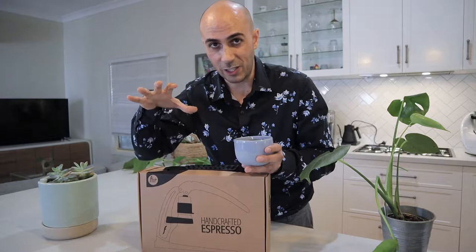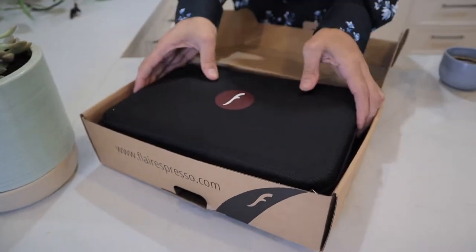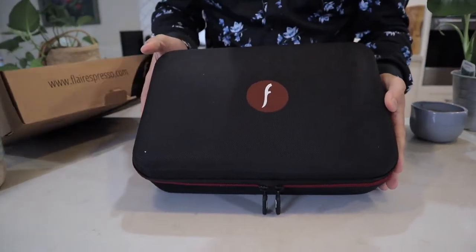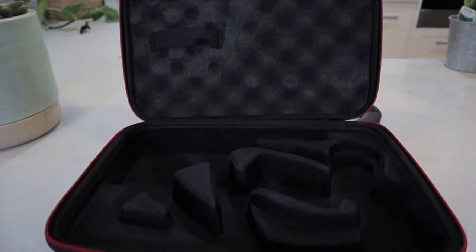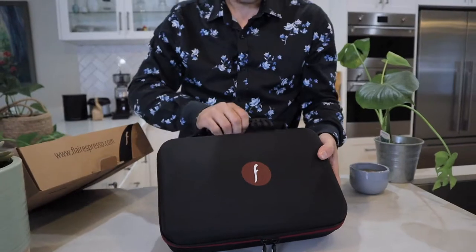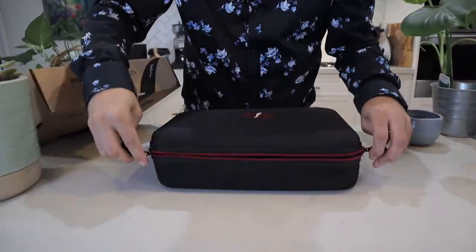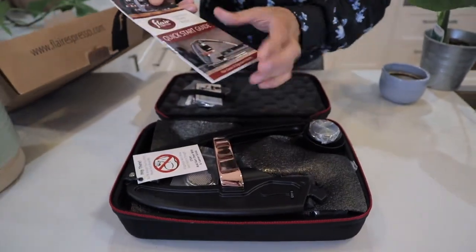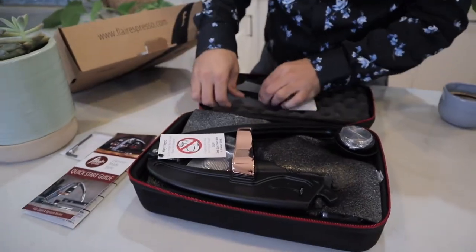So let's take a look at what's in the box. First thing you'll notice is this amazing nifty little carry case, which is fantastic. If you are on the move, going from hotel to hotel or camping, this all packs up into a nice little briefcase which will fit on any flight. Let's open it up and see what we get.